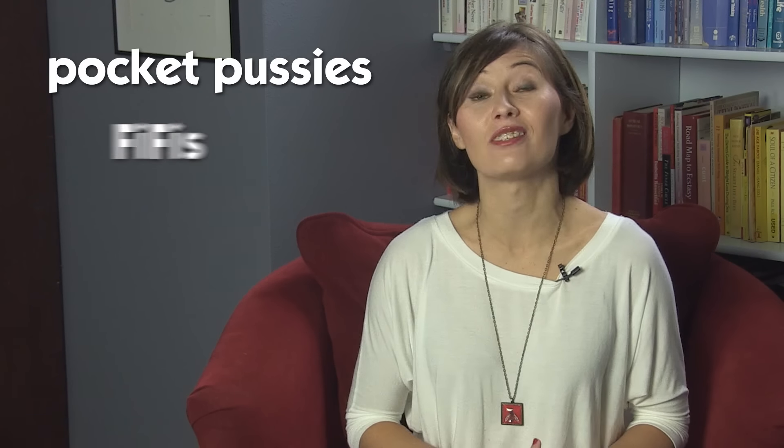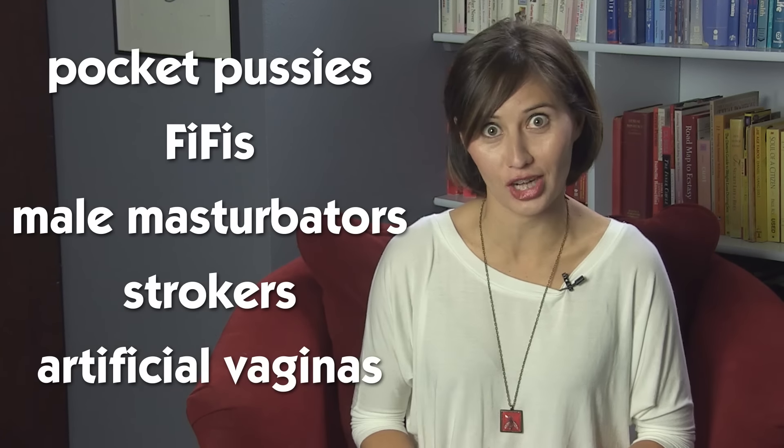What I found were really cheap and simple ways to make your own toy vagina, or anus, or mouth — also known as pocket pussies, fifis, male masturbators, strokers, and artificial vaginas.